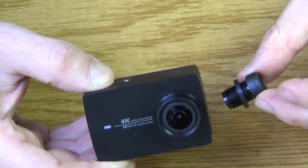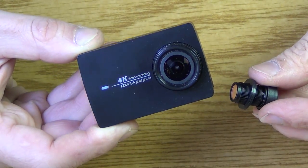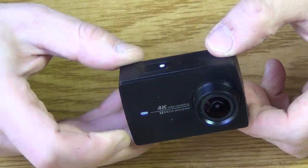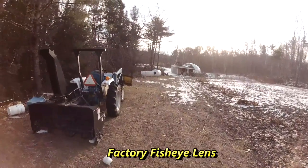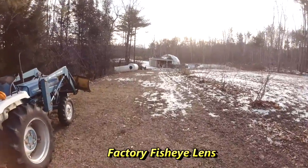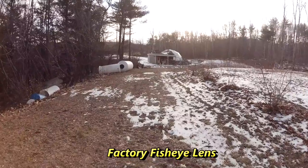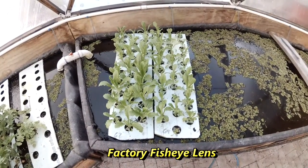Today I'm going to replace the 155-degree fisheye lens in this Yi 4K action camera with a 72-degree non-distortion lens. The fisheye lens is good if you're doing a lot of outdoor things that have a far distance and you want to get the entire area, but most of my work is at close-up ranges and I really don't like the distortion.